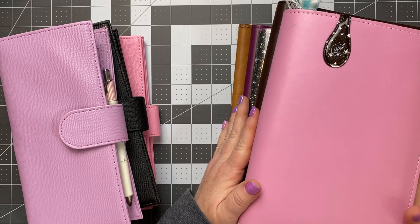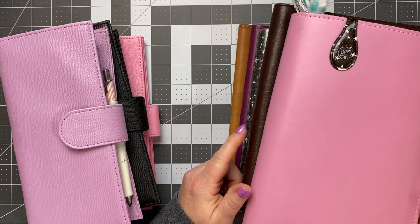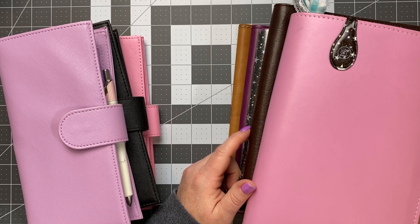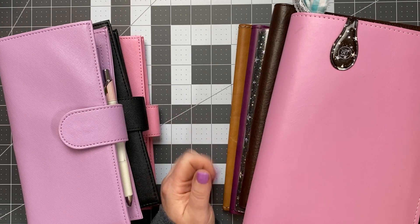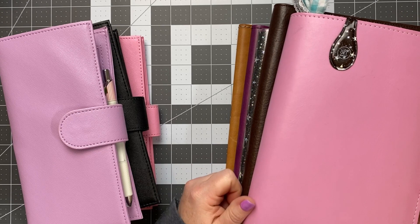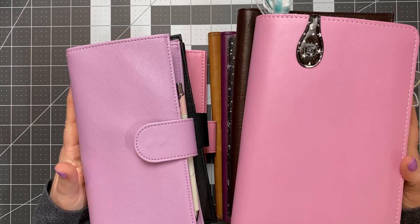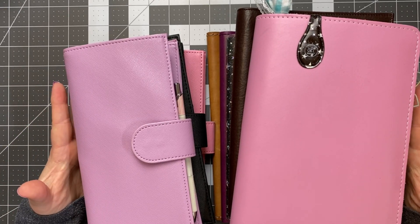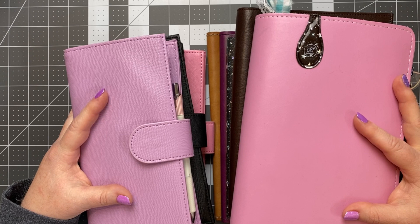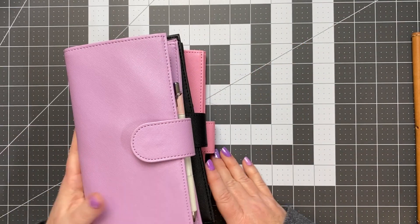Hey everyone, welcome back to my channel. My name is Morgan and today I'm going to be going through my cover collection. This video was actually requested quite a while ago when I asked on my community tab for video ideas, and I'm just now getting around to it. My two main planner sizes that I use consistently are the Weeks and A5, so those are the two cover sizes I have. Let's start with the Weeks size planners.